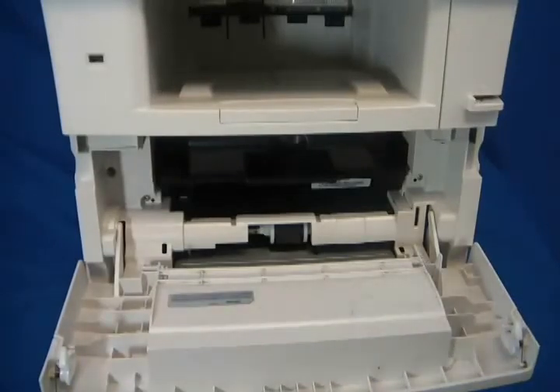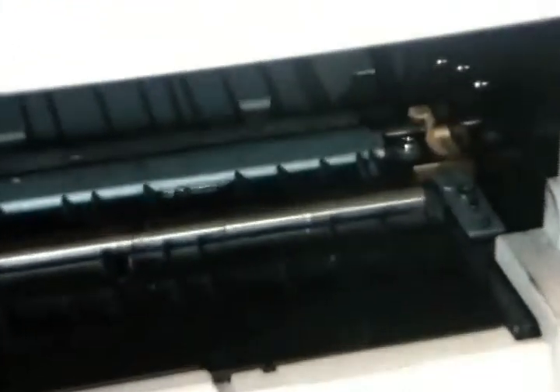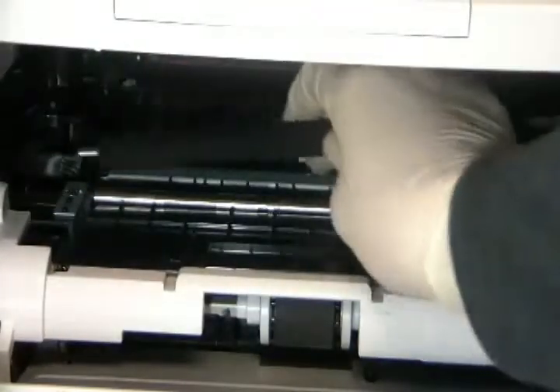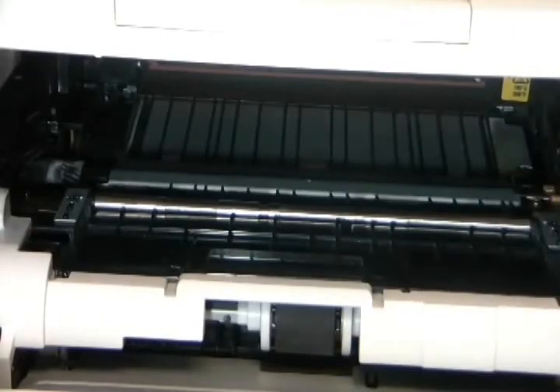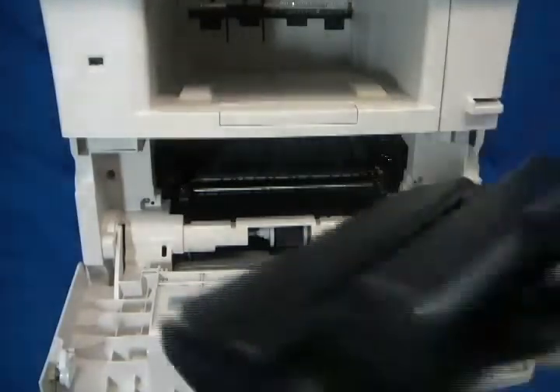Open the front door and remove the print cartridge. On the right side, you should see an orange plastic tab. Push the tab forward to release the right side of the transfer roller, then slide out the left side. Install the new transfer roller left side first. Now slide forward the orange tab to lower the roller in place. Reinstall the print cartridge and close the front door.